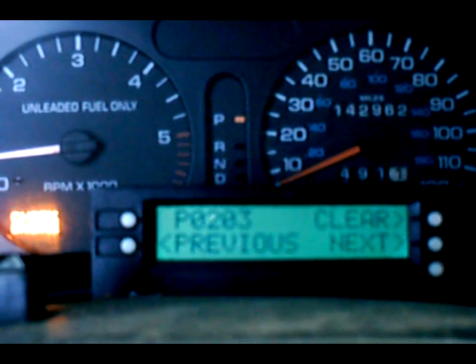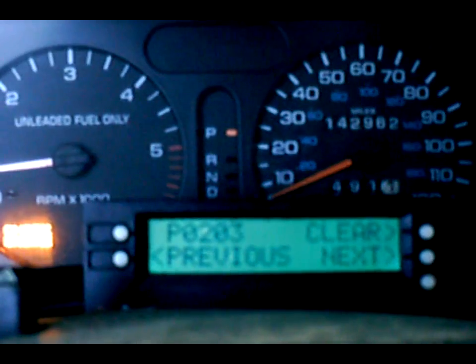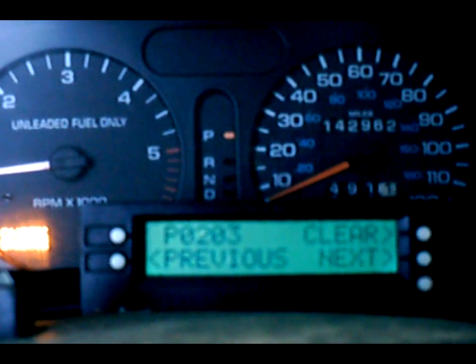The truck is currently running, and what I've done is pulled number three injector line loose so it would cause a misfire, which it's done and it's showing it.